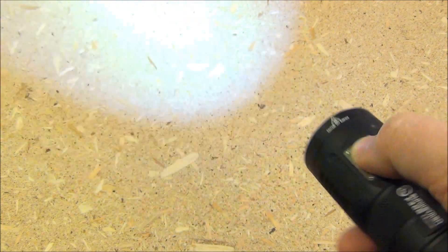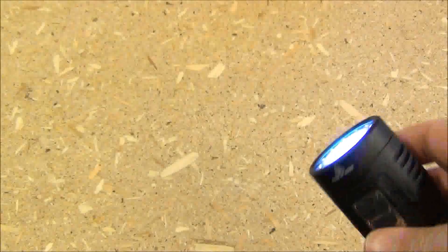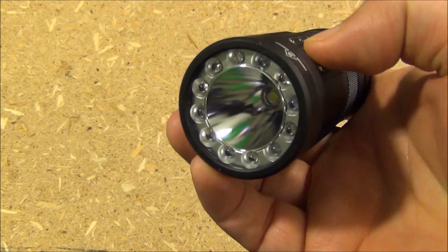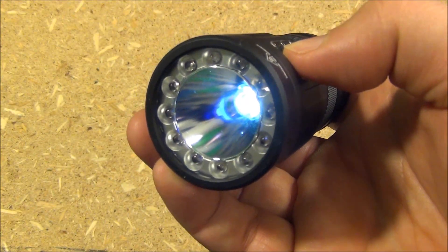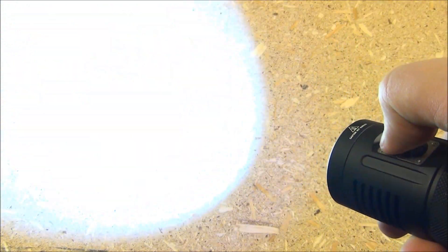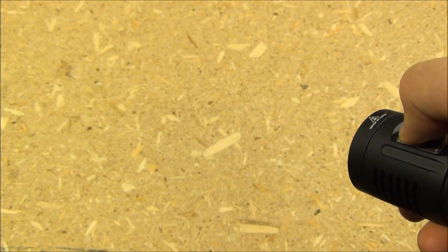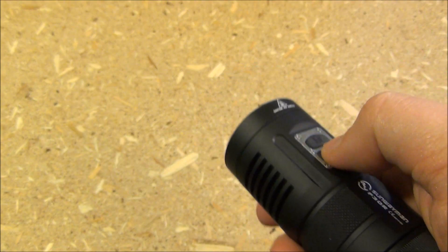For strobe, you double tap that and you get the white strobe. Now when the light is off, if you long press the mode switch, you get a shortcut to moonlight. When the light is on, you double tap the mode to get SOS. And that is the flashing SOS beacon mode.